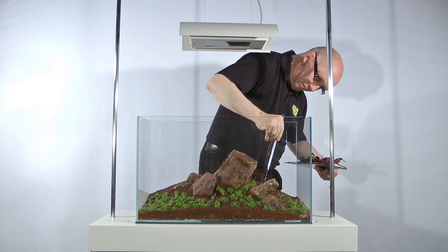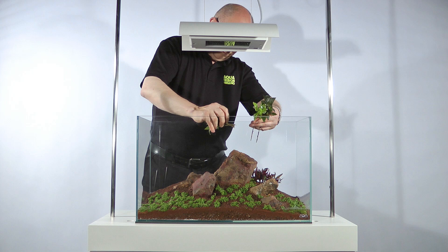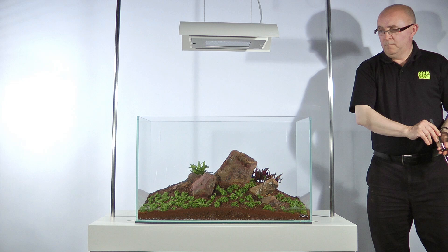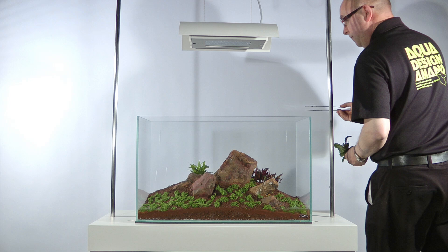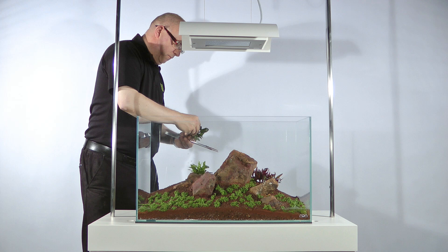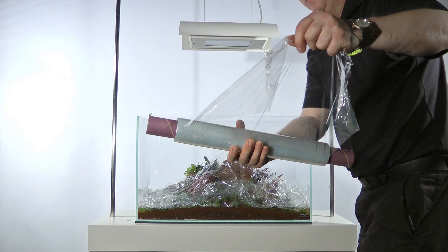Hygrophila corymbosa 'Compact' was chosen for its very compact form. Generally it will stay about 8cm in height. This is a very useful plant when aquascaping smaller aquariums. In larger aquariums it can be used as a low maintenance foreground carpeting plant. It does need a little maintenance once planted. Two standard pots were used for this aquascape. James makes a hole in the damp substrate, puts the long root system into the hole and then secures it in place by compacting the substrate around the roots with his fingers. Clingfilm and used paper is used to secure the aquascape materials and plants in place before the aquarium is half filled with water, helping to minimise any disturbance of the materials.